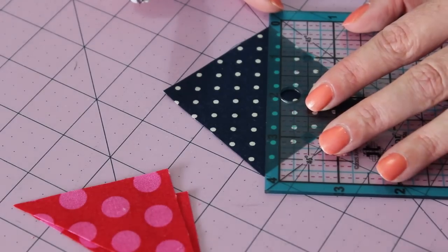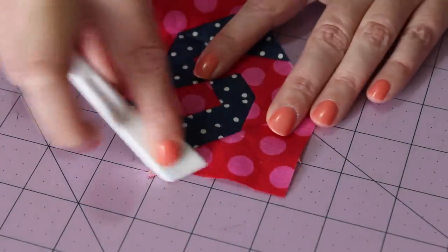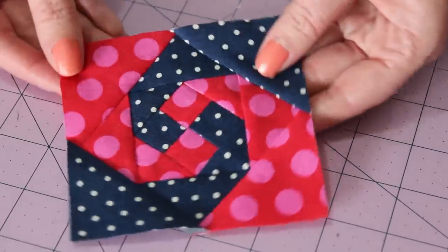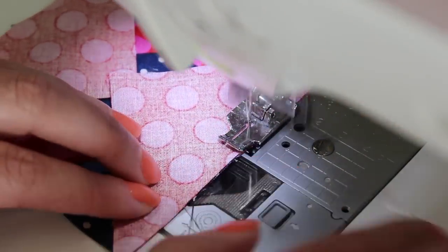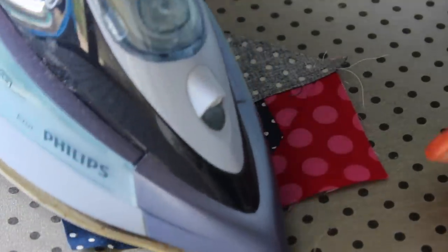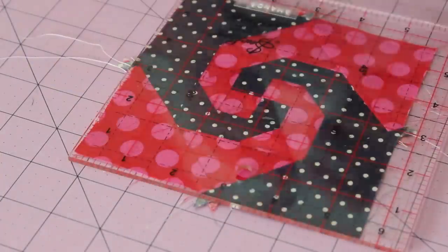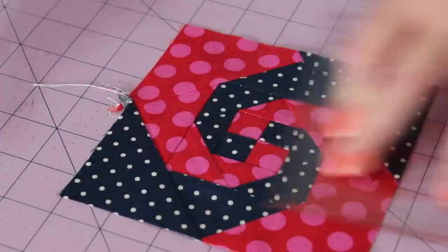Continue repeating the same set of steps to attach the remaining last two sets of squares to the block. As you come to the end of finishing the block, give it a good final press with a medium to hot steamy iron. Then lastly, neaten each edge using a ruler and blade. The finished size of the block should be about 5 inches squared, or 12.7cm squared.